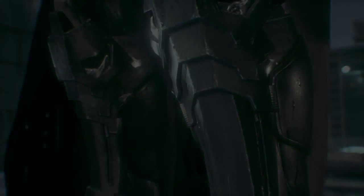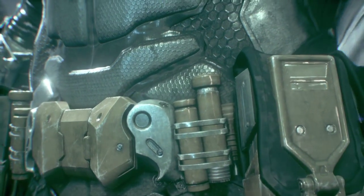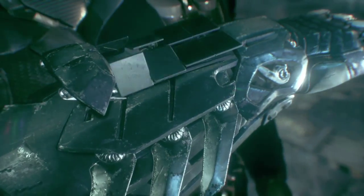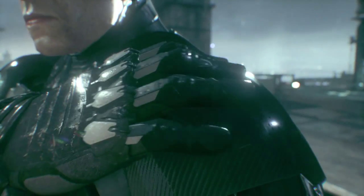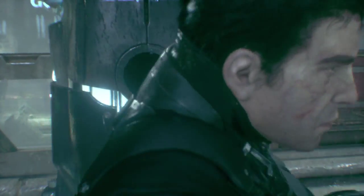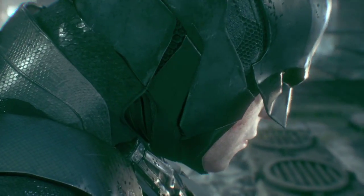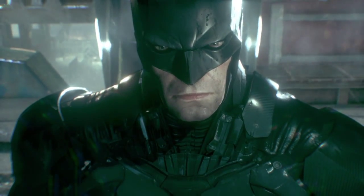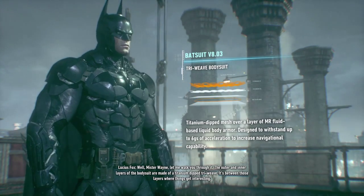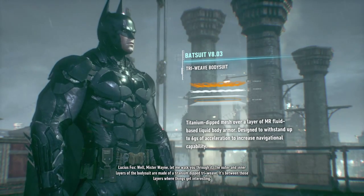Alright guys, what you're watching is part 2. I wonder what this suit looks like. He has to make everything look so dramatic. Well, Mr. Wayne, let me walk you through it. The outer and inner layers of the body suit are made of a titanium dip triweave. It's between those layers where things get interesting.